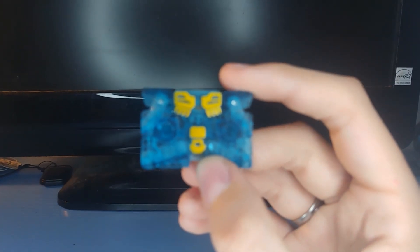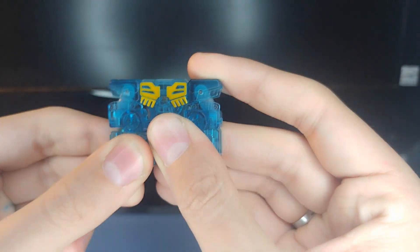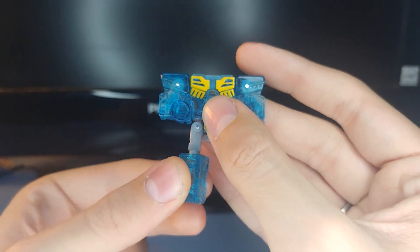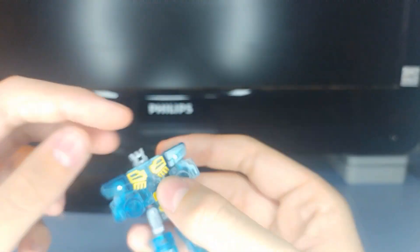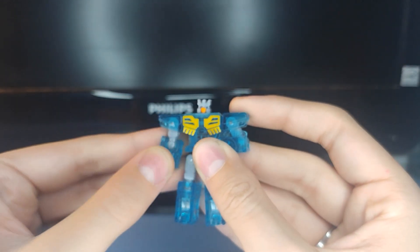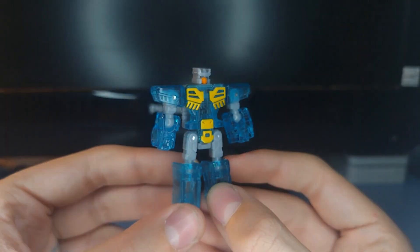Now we're going to do the transformation. First thing you want to do is come to his legs, undo these, and extend them down, then flip the knee in. Do the same on this side — extend the leg down and rotate the knee in. Then come back here, pry his head out, flip it up, and rotate it around. Undo his arms, bring them down and rotate the elbow. And there you go — there is Eject in his robot mode.